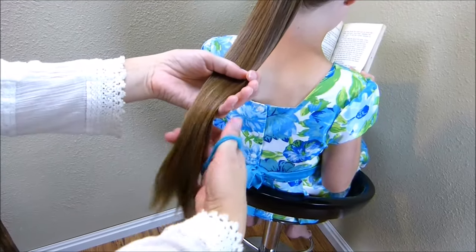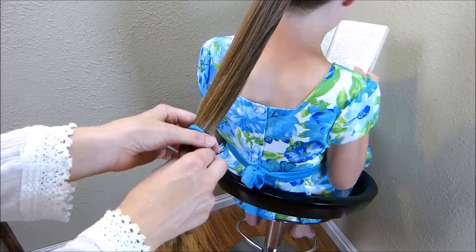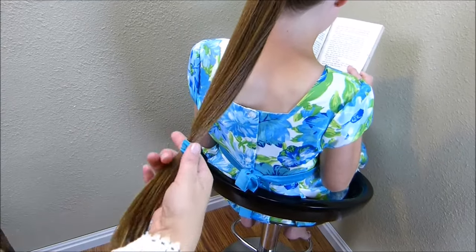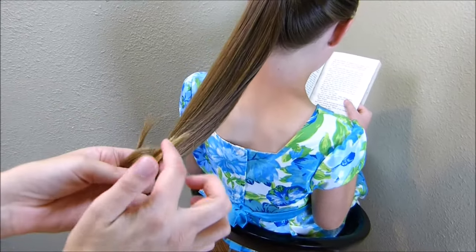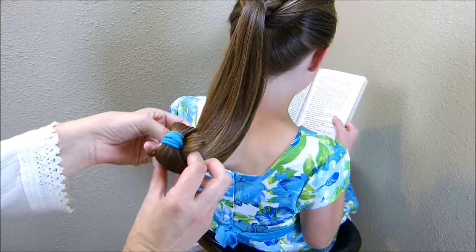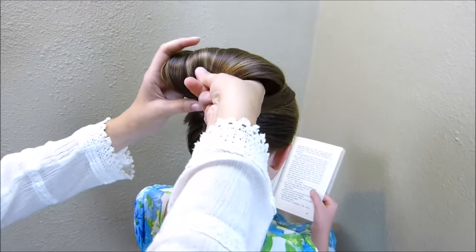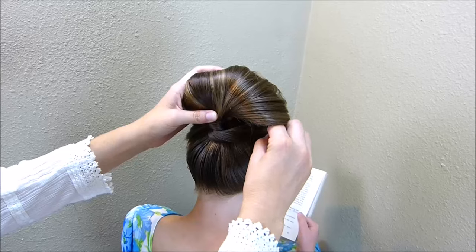Now we're going to go ahead and make the bun. She has a few layers down here at the bottom that I don't want popping out, so I'm just going to come to the top of those layers and tie in a rubber band so that those kind of stay contained. Now I'm going to take these ends and just start wrapping them up around my finger. Don't worry too much about these ends popping out — they're going to be hidden the further up we go. I'm just taking this hair and rolling it right up to the top of that ponytail. This is kind of like making a big pin curl. And now I'm going to go ahead and pin this all into place with some bobby pins.